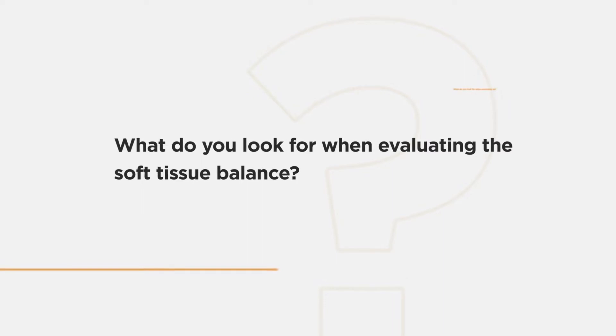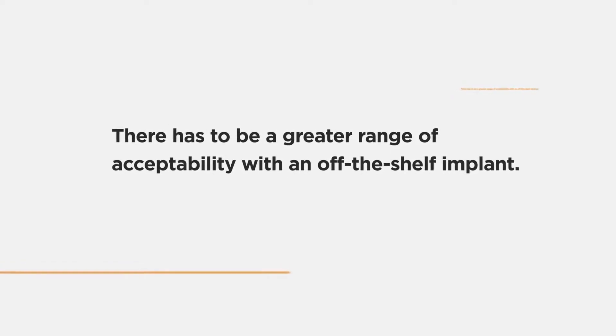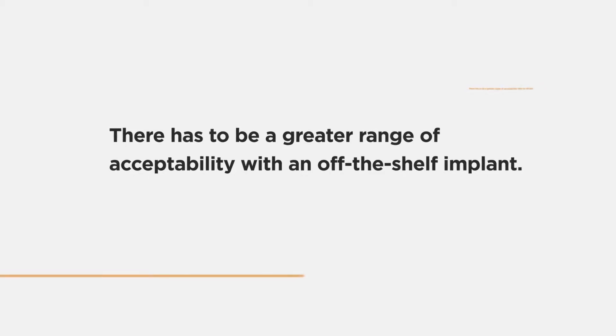In evaluating the soft tissue, there is an element of judgment in knowing what feels right, and there is a range of acceptability beyond what we consider ideal. That range is required because of the variability in patient anatomy when applying a set dimension from an implant. And as such, there has to be a greater range of acceptability with an off-the-shelf implant.